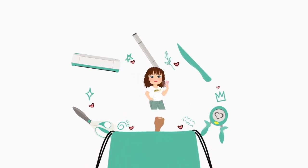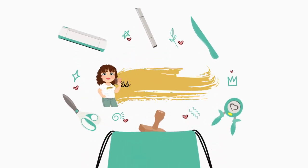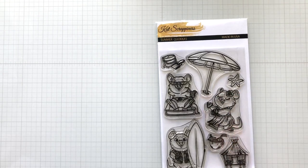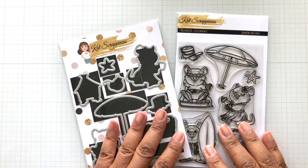Hello Crafters! This is Suzanne for Cat Scrappiness and I am here today with two cards. One for Father's Day — well, you could really say both for Father's Day — but I just wanted to show you different styles featuring this awesome Summer Quokka stamp and matching die set.